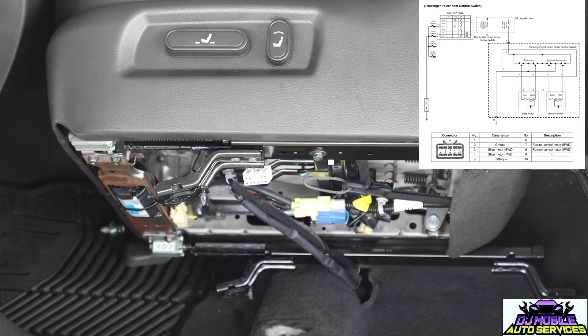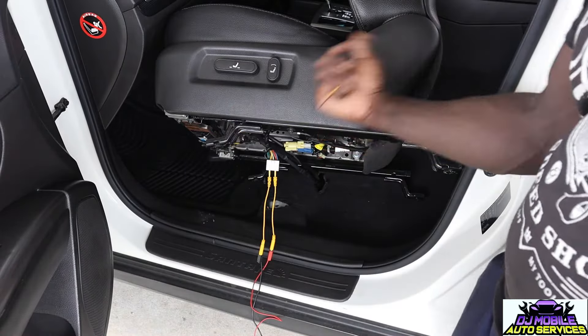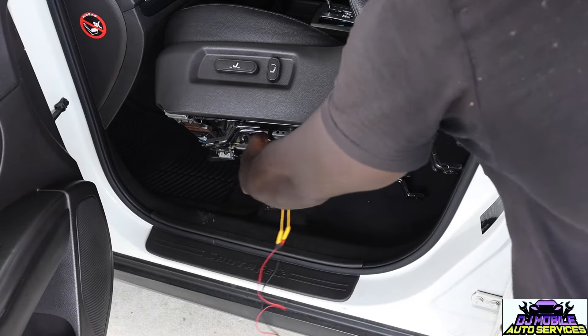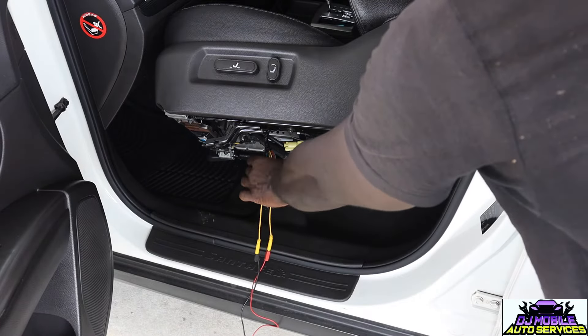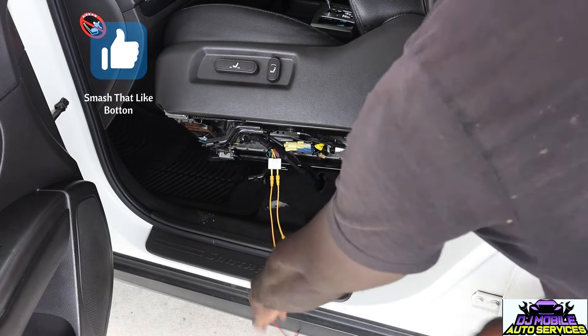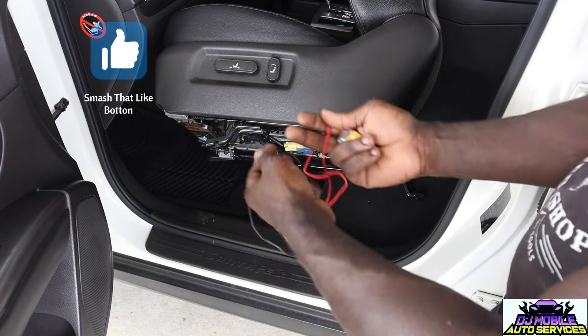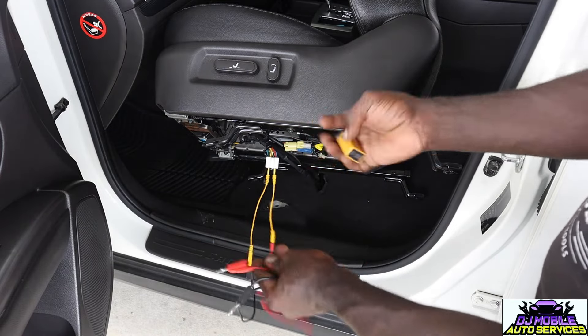You got to get a jumper wire and a 9-volt battery, and I'm going to show you exactly what you need to do. Just flip the seat over and take out the four bolts holding it. Basically I went to the pin that goes to the motor. There's 12 volts that go to it, but I'm using a 9-volt battery.